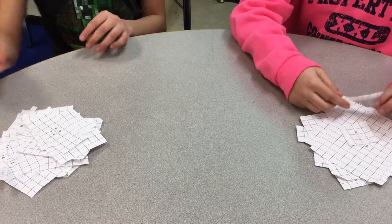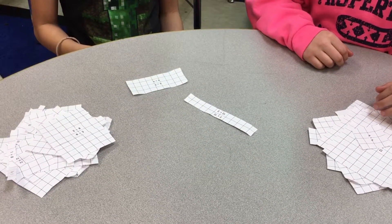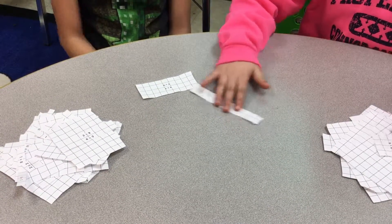Let's play again. 3, 2, 1, shoot. 24. 36. She got it.